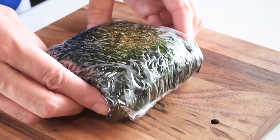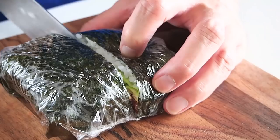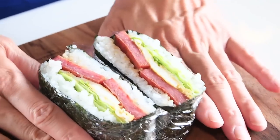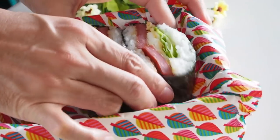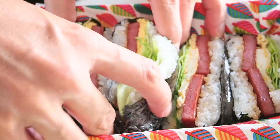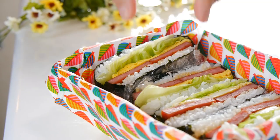Now it's time to cut the onigirazu. Make sure you're cutting across the Spam slices, so you do have to remember which side your Spam is facing — the onigirazu will look much nicer this way. These onigirazu are perfect for a light lunch and great for picnics. Compared to typical rice balls, you can put so much more filling, so it's much more substantial.